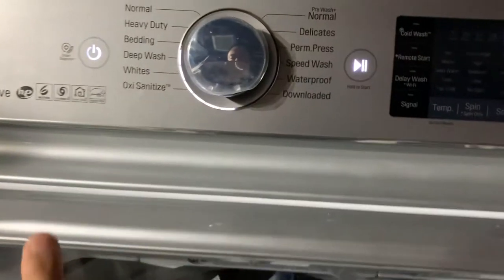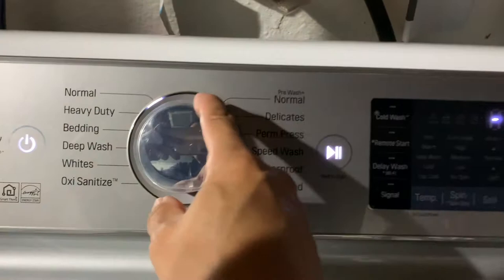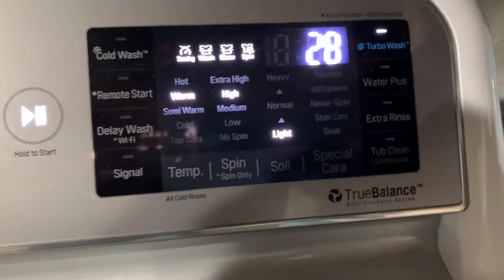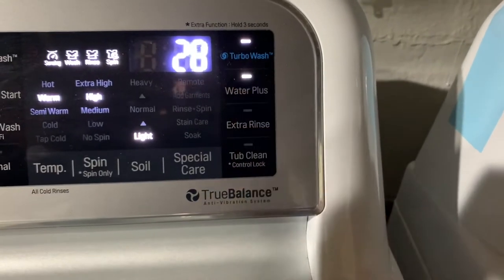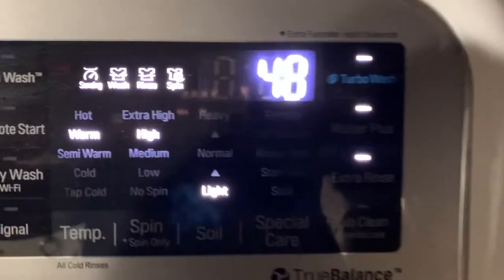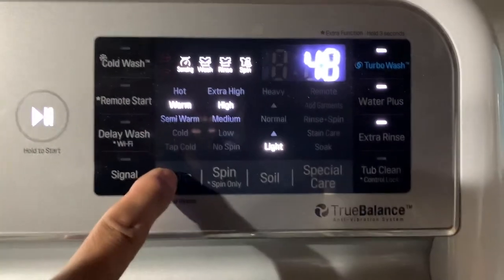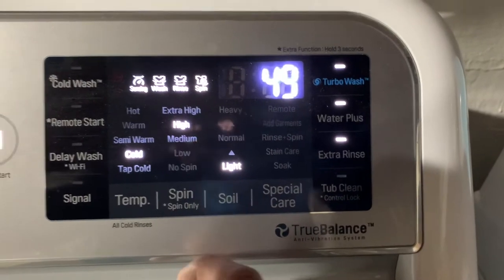I close it, set my machine, and turn on the power. The machine goes to speed wash, which shows 28 minutes. I'm going to put water plus on and do extra rinse, so the time went up from 28 to 48 minutes. For water temperature, I'm pushing cold, and now the time changes to 49 minutes.